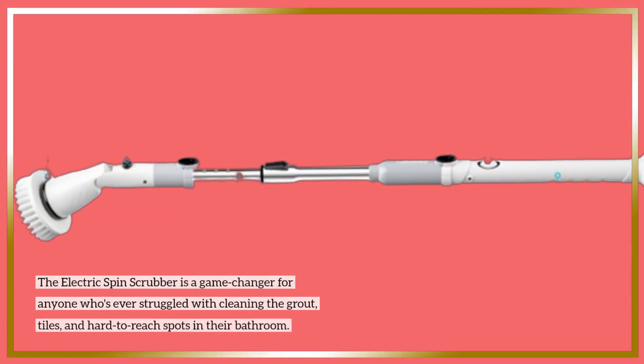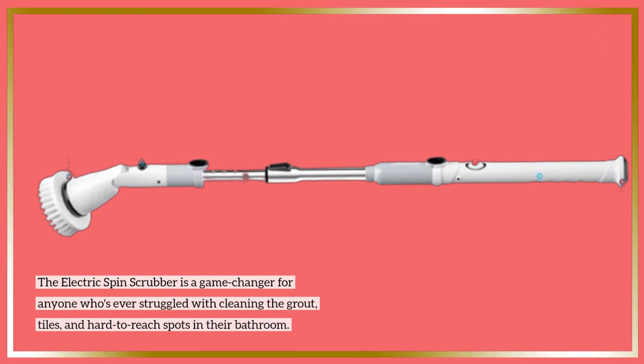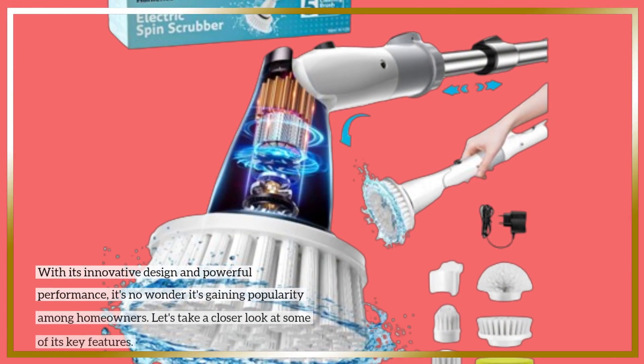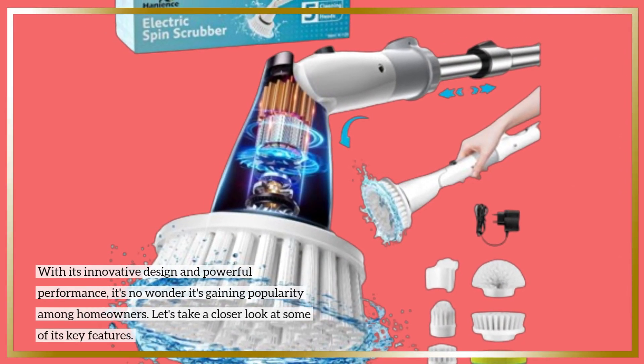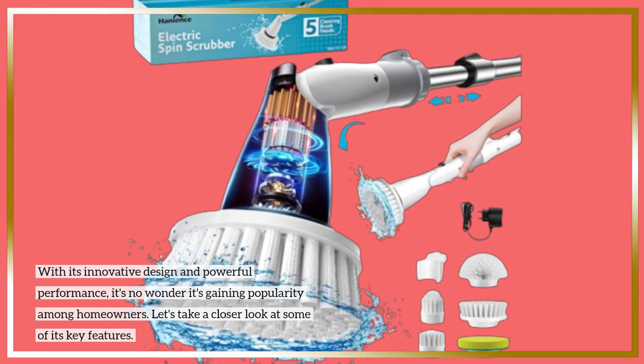The Electric Spin Scrubber is a game-changer for anyone who's ever struggled with cleaning the grout, tiles, and hard-to-reach spots in their bathroom. With its innovative design and powerful performance, it's no wonder it's gaining popularity among homeowners. Let's take a closer look at some of its key features.